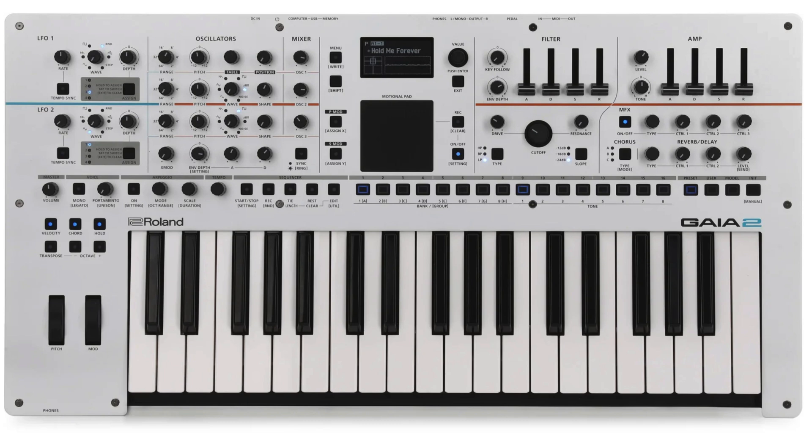Virtual analog things don't age well in my opinion. I had the old GAIA briefly and ended up selling it — that was when I was getting into that analog, ballsy, knock-your-face-off sound. Since then I've shifted, and right now I've got an MS2000 virtual analog. I'm more into virtual analog and the ways to program them, so I'm digging what they've done with this new one.